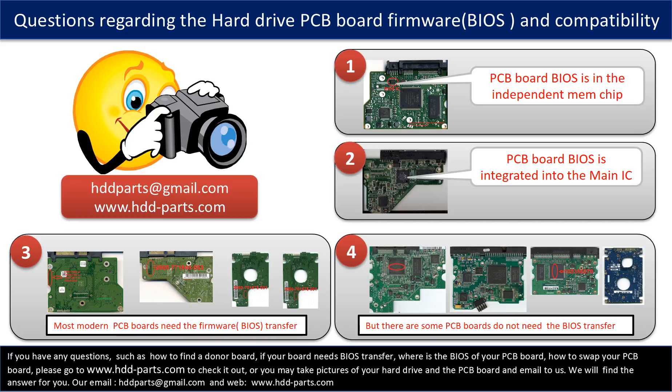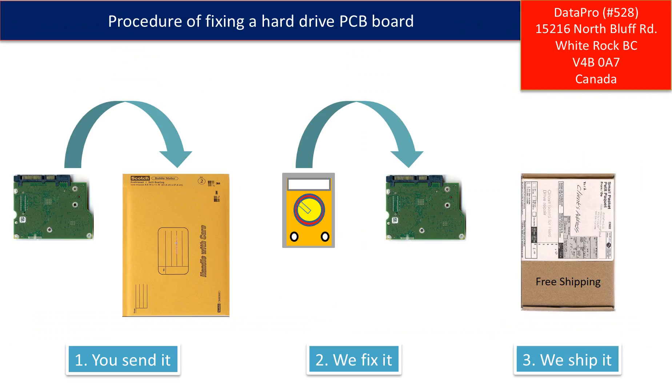If you have any questions — such as how to find a donor board, whether your board needs to do the BIOS transfer, where the BIOS of your PCB board is, or how to swap your PCB board — please go to www.hdd-parts.com to check it out. Or you may take pictures of your hard drive under the PCB board and email to us, and we will give you the correct answer. This picture shows some of the BIOS. This picture illustrates the procedure of fixing a hard drive PCB board.